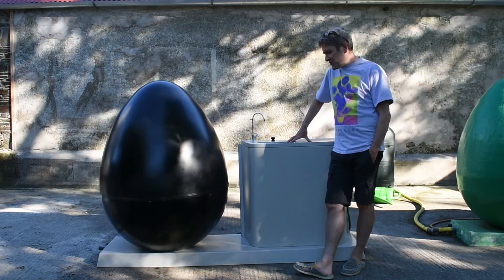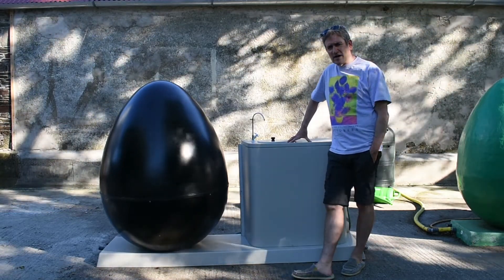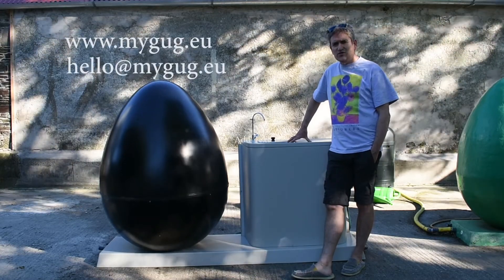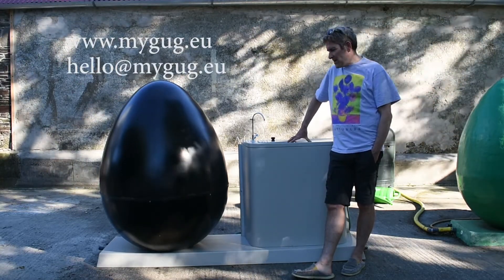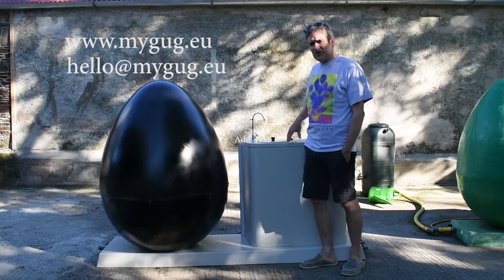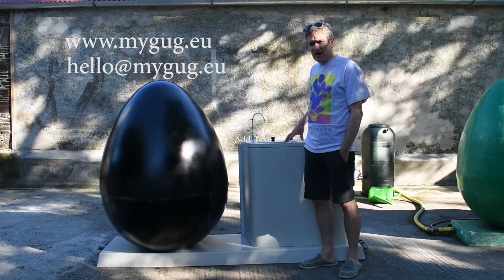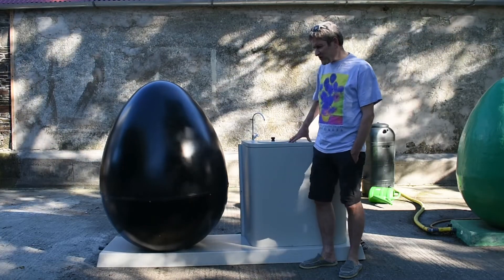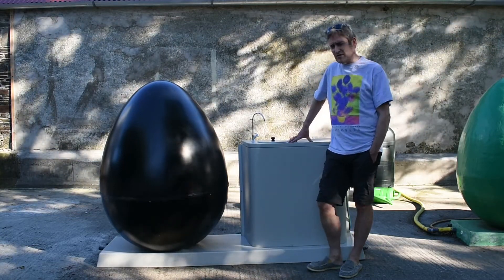If you'd like to find out more about this unit, visit us on our website at www.mygug.eu. If you'd like any more information, you'll find an email there — hello at mygug. Email us if you'd like a spec sheet or want to know more about this unit.